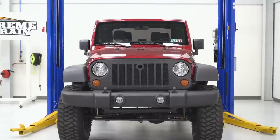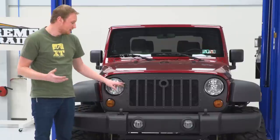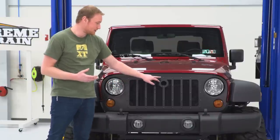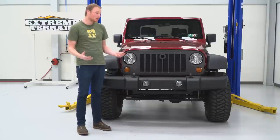It accepts your factory turn signals as you would expect. Overall fit and finish is pretty high quality here. You're going to have all of these exposed screw heads, so it does give it a little bit more of that industrial rough-and-tumble look.